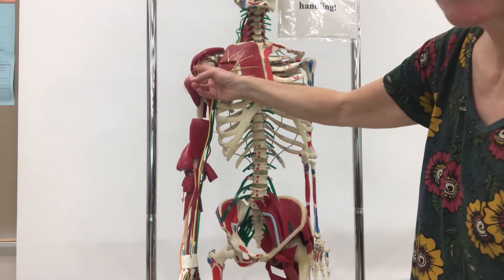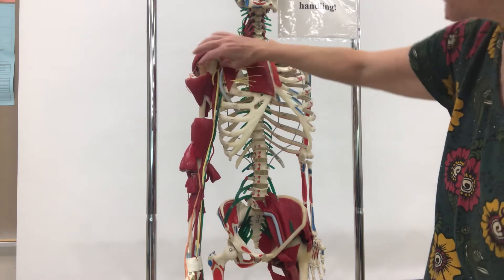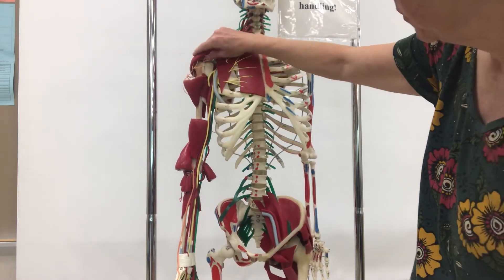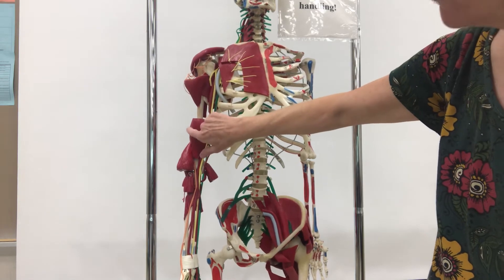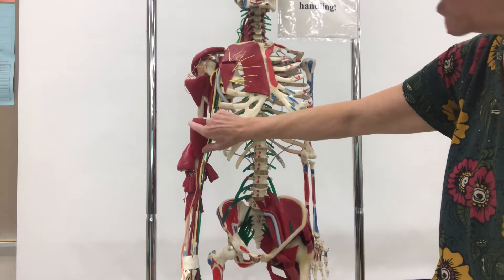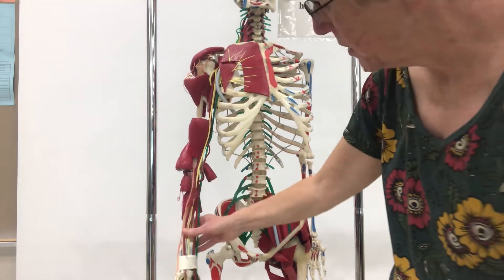At the very top is the axillary nerve — axilla, if you recall, means armpit — so this is in that area and is involved with shoulder movement. Then there is the musculocutaneous nerve, which would come right to the surface, though it's not readily visible on this model. Then we have three nerves that run down the arm.